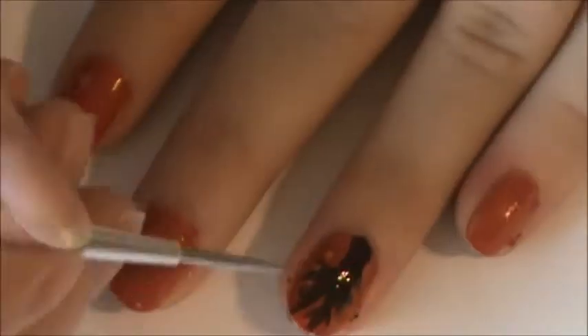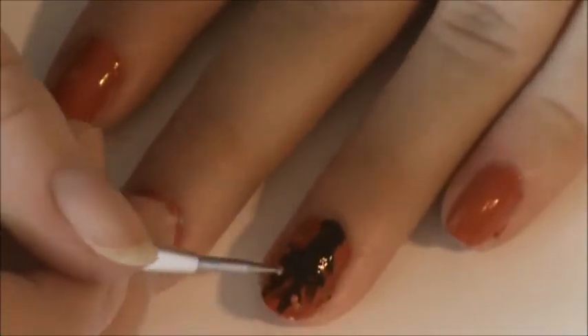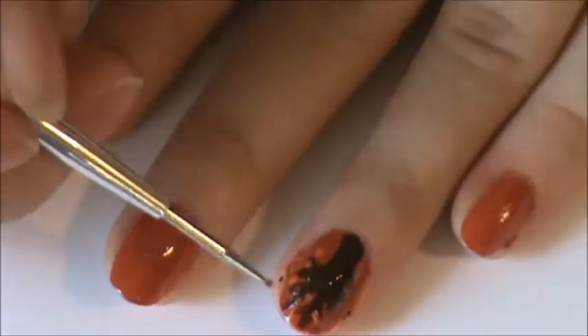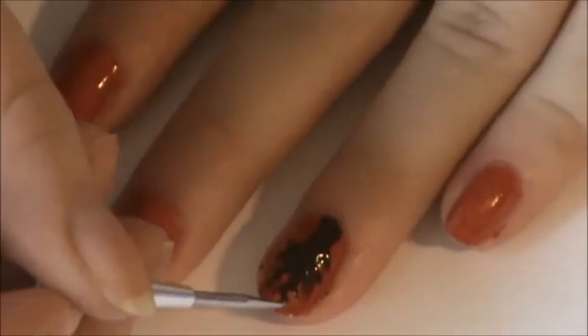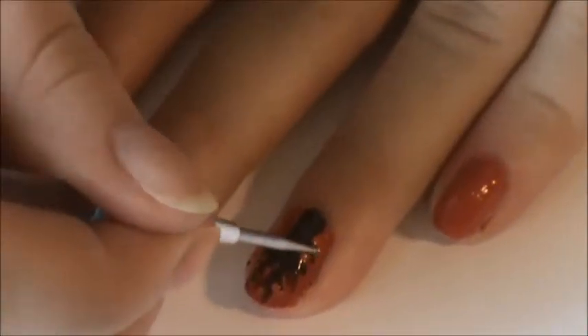Now, using Sunkist from Sally Hansen, I am going to also apply this to the side, and using a dotting tool, we will create different sizes of leaves all around the nail that are connecting to the tree branches.